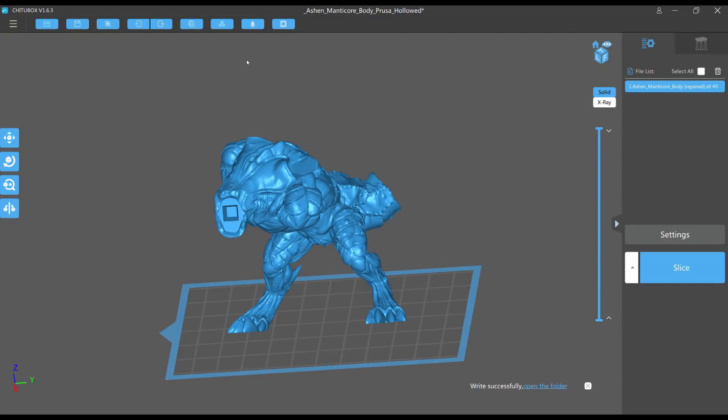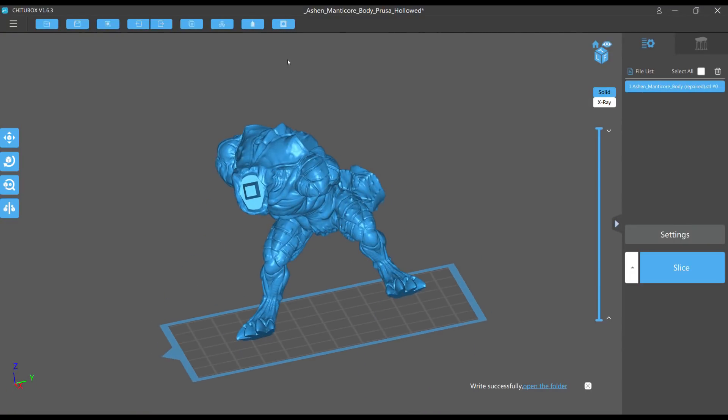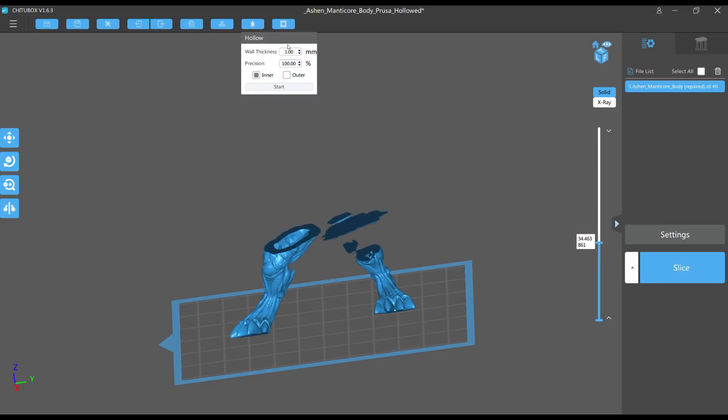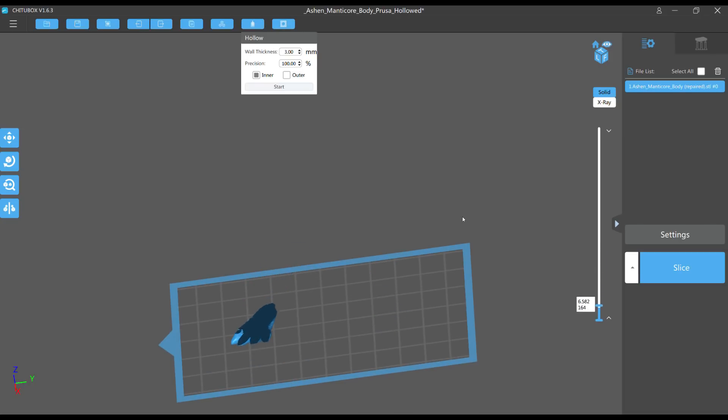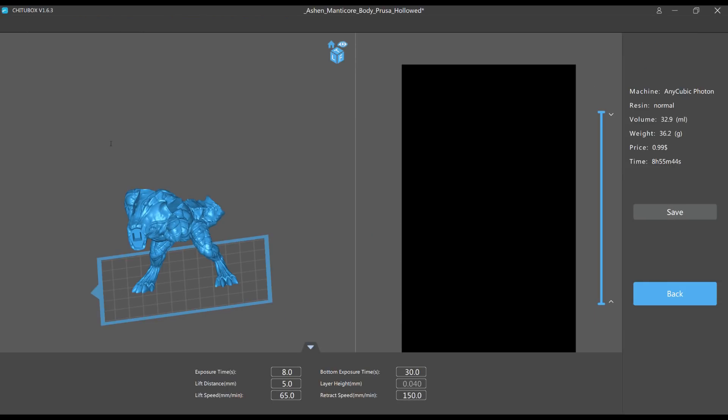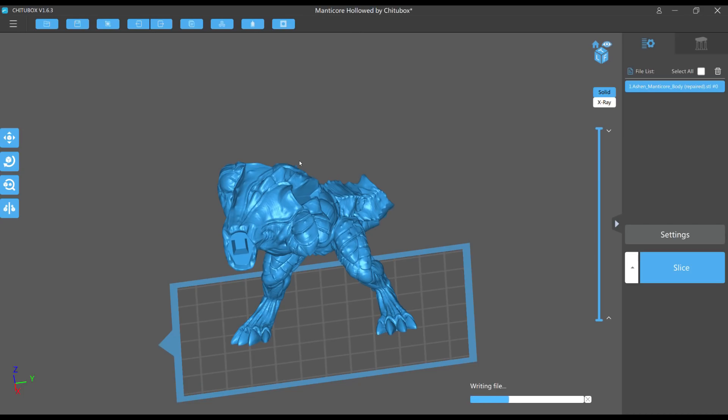First, I dropped the body into ChituBox and rotated it so it fit on the plate. I hollowed it with a wall thickness of 3mm — this is sped up at 300% because it takes quite a while. Then I sliced it as a Photon file at 0.4mm layer height and saved it as 'manticore hollowed by ChituBox' so I can load it into the Photon Validator afterward.